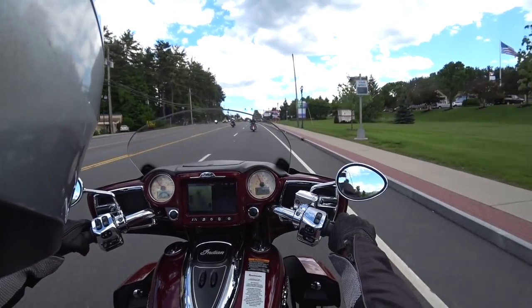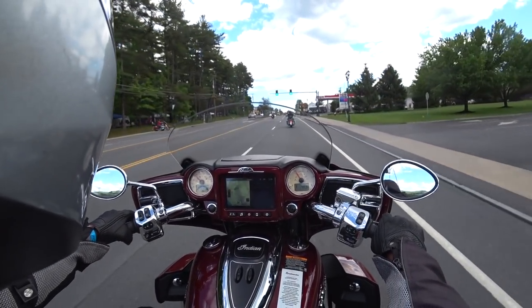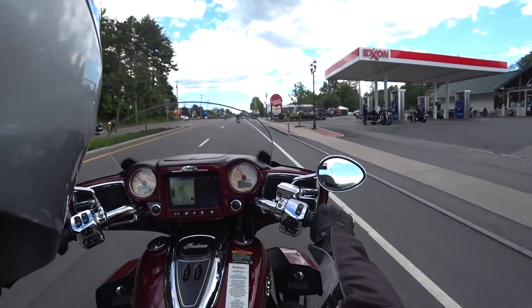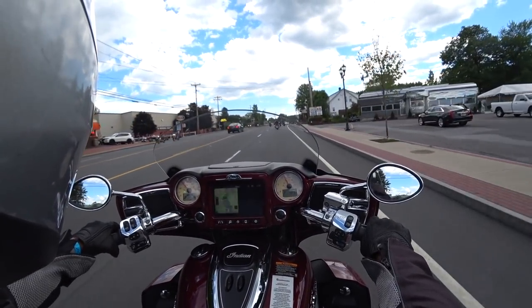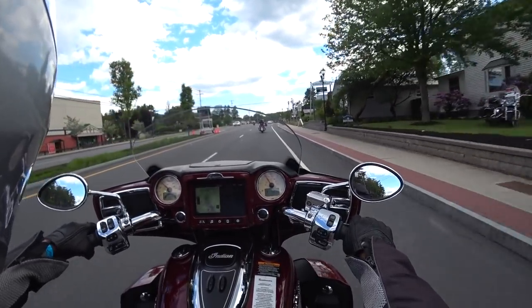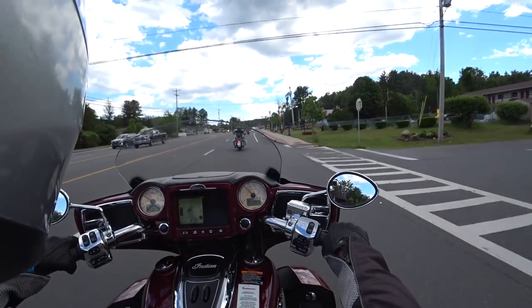We're going to ride down here — we're at Americade so Friday it's going to be one of the busier days. There's going to be a lot of traffic, a lot of people out looking to have a good time.